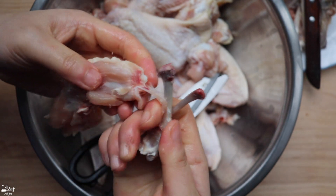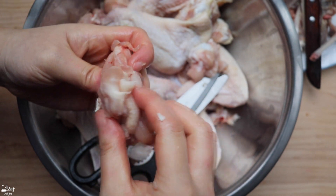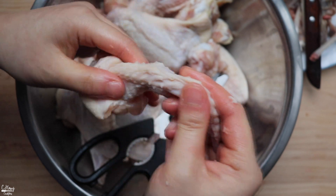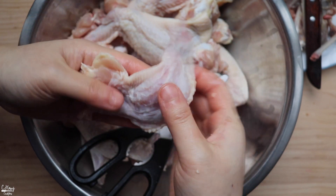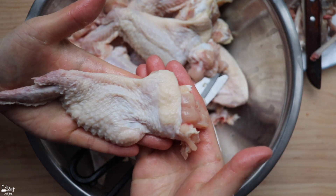Take the bone off and unwind it back. And there you have it — a nice boneless chicken wing.